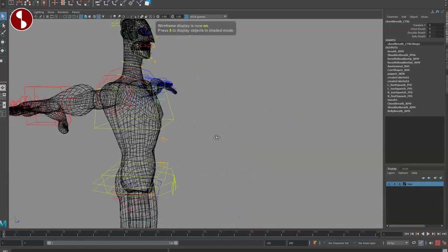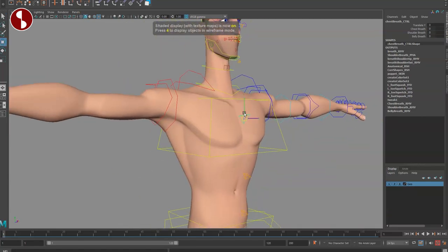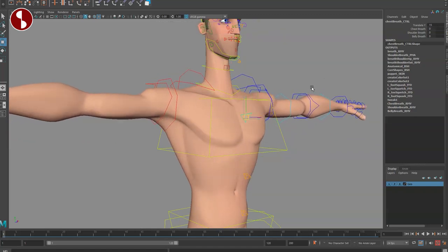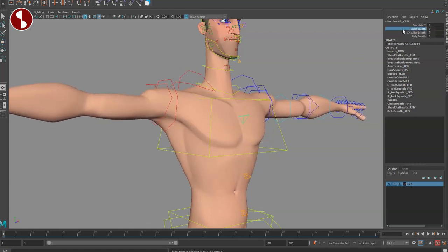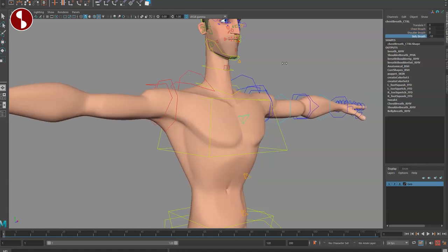Moving to the chest area, you have controllers that let you move things around for an overall breathing effect — really nice how the rib cage expands. You can also do chest breathing separately, shoulder breathing separately, and belly breathing separately. Very cool.